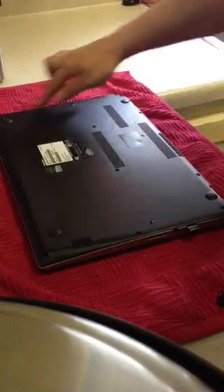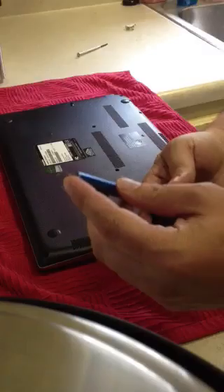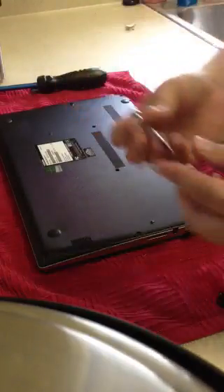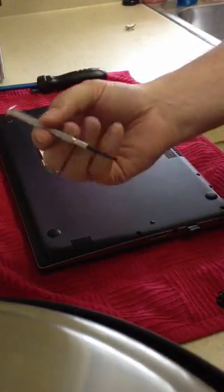First thing you want to do is get all the screws out. There are 12 on the bottom of this particular unit. What I use is a very small Phillips head with magnetic end — it makes it easier for pulling the screws out once you've loosened them up. The other tool I use is a small flat head tool, a small parts tool you can buy at any Dollar General store.